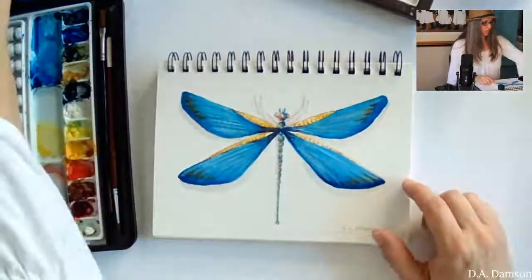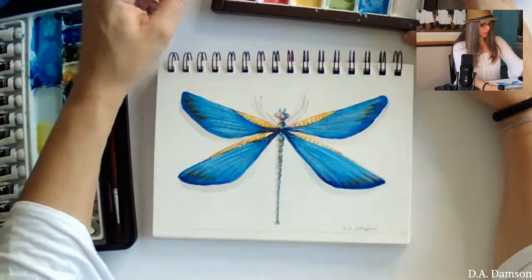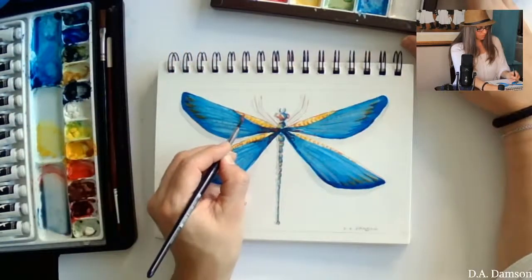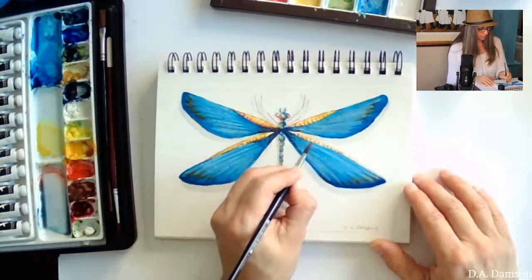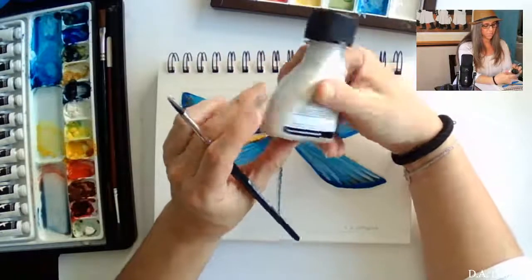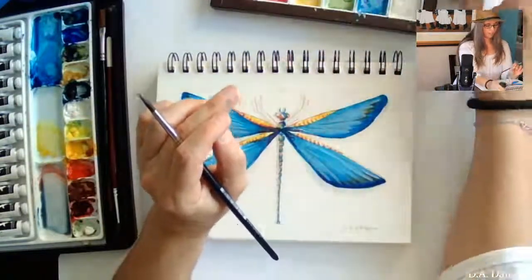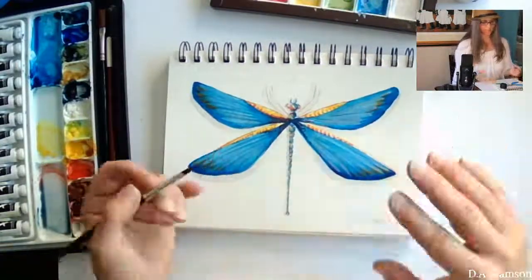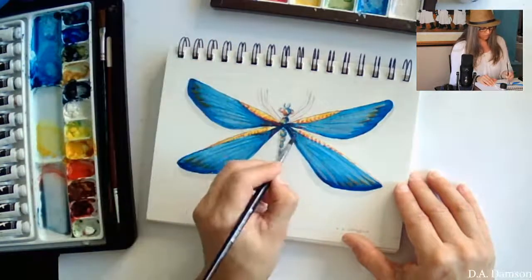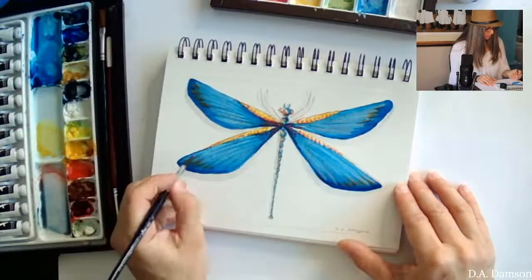I'm washing my brush to make sure there's nothing on it, then going to the pink iridescent paint — making sure there's not too much water — and adding some of those smileys back in here as dots and sparkles. If you don't want to buy this specific paint, you can buy an iridescent medium — I'll try to get the link for you. You can mix it with your regular paints to make them iridescent. I tried it; it's a little different but it still works and gives a really cool effect.